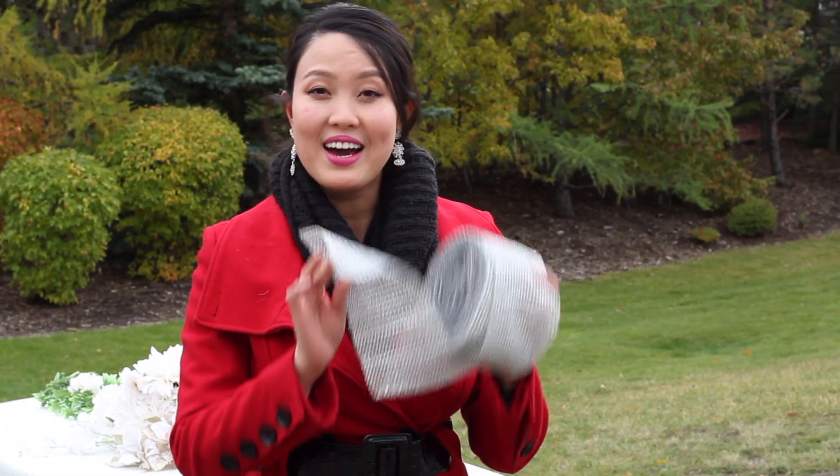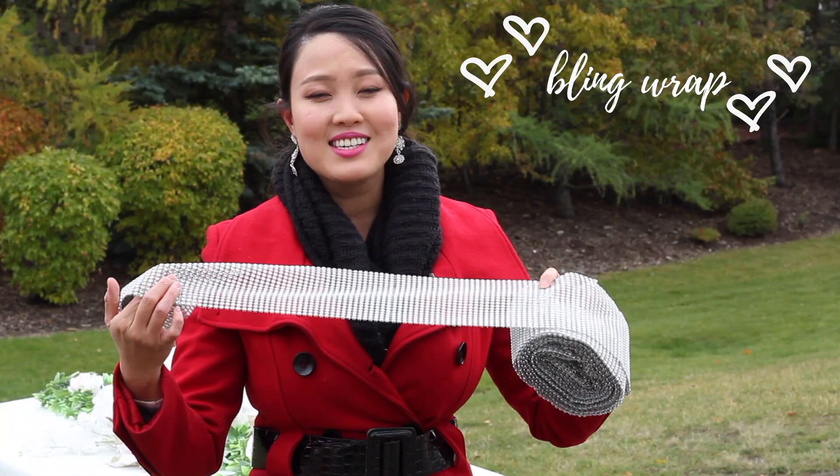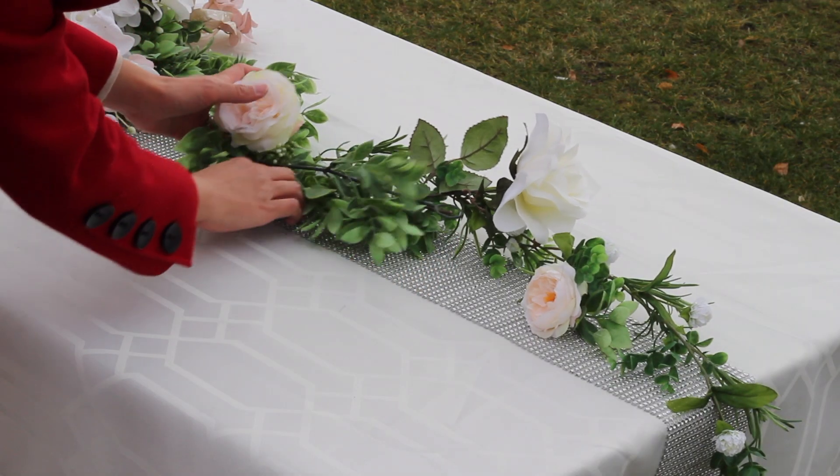This is optional, but if you love bling, these rhinestone rolls from Totally Dazzled are an easy way to glam up your table.